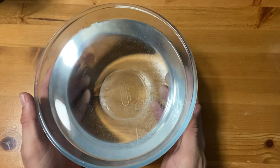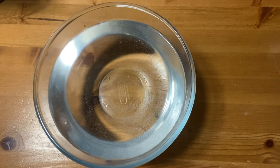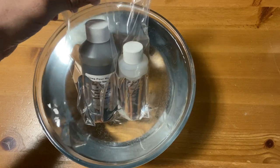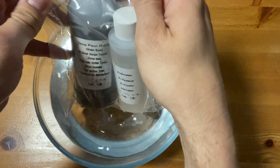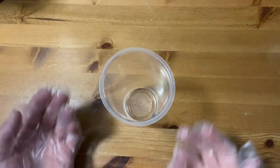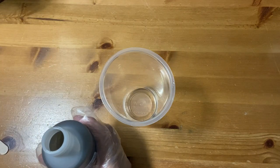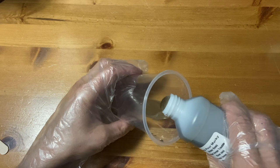The water base and activator are popped into a bag and then as much air as possible is removed before sealing. A bowl of hot water is required as the water base and activator need to sit in there for around 10 minutes. Remove the bottles from the bag and then rock them back and forth for around five seconds. Before the bottles are opened you can put on the safety gloves. Gently pour in the water base.